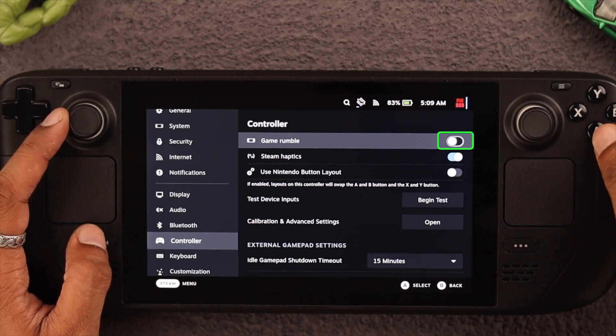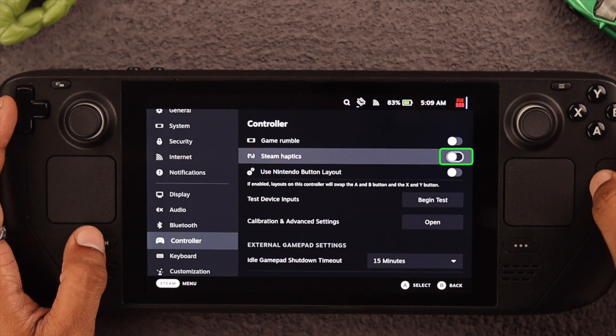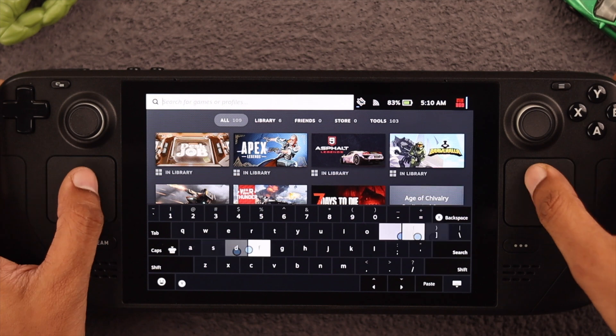By disabling Game Rumble from here, you'll be able to turn off vibration in games. And if you disable Steam Haptics, it will turn off the vibration when you use the touchpad or when you type something.